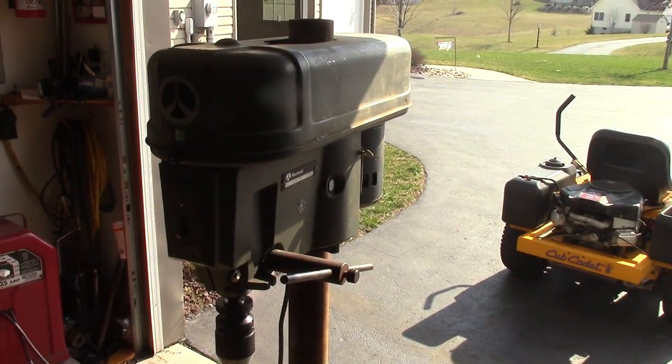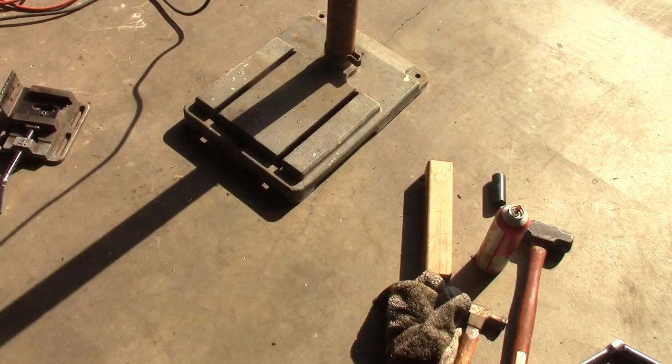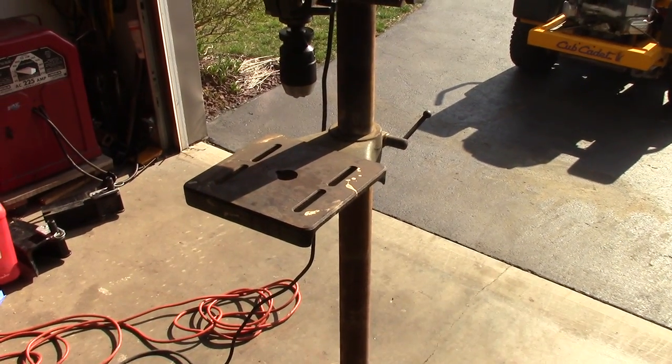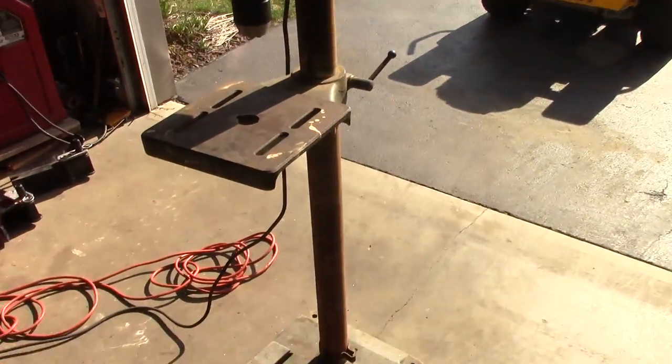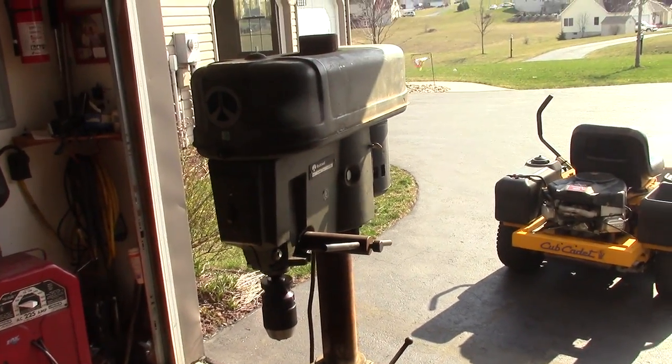Hey guys, DoubleWide6. I have that drill press that I picked up and it needs a lot of work, but today's video we're going to go through and try to get rid of the rust and see how we do. It's an old Rockwell Delta drill press, floor model, kind of rusted up on the table and that back pipe. So we're going to go through and see if we can't remove it.